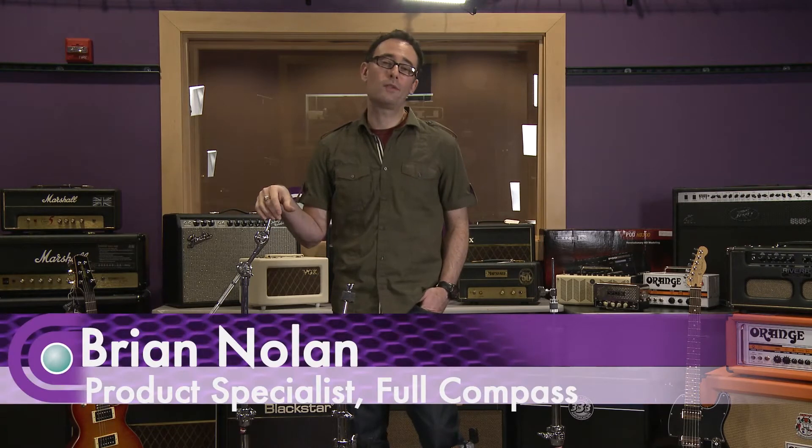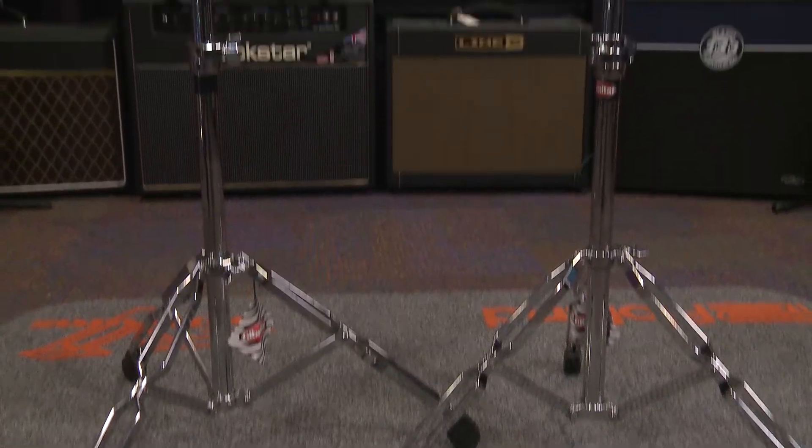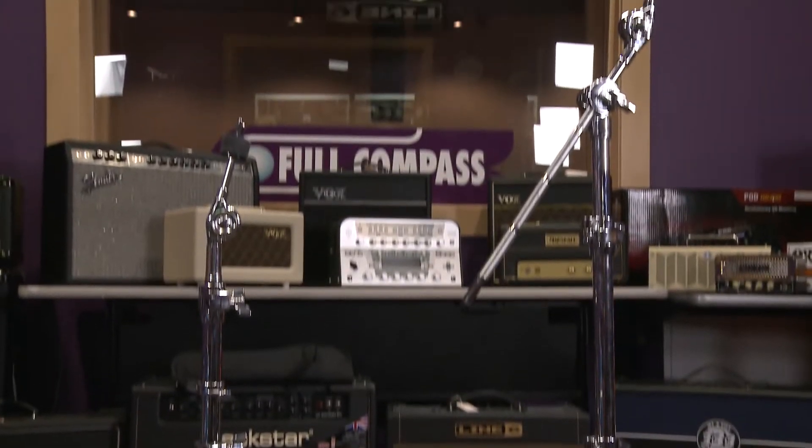Hi, I'm Brian Nolen, Product Specialist at Full Compass Systems, and today I have in front of me the 6000 series hardware pack from Gibraltar.